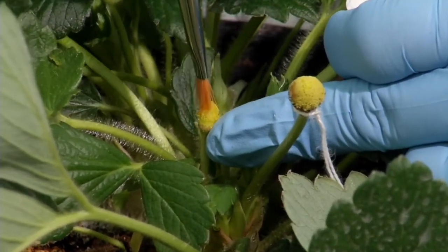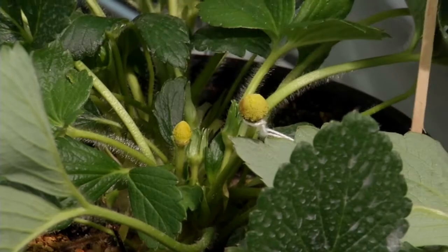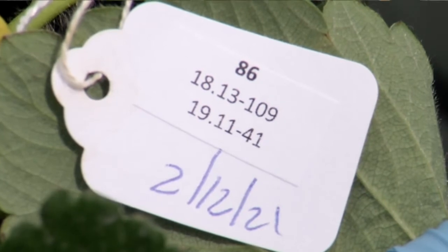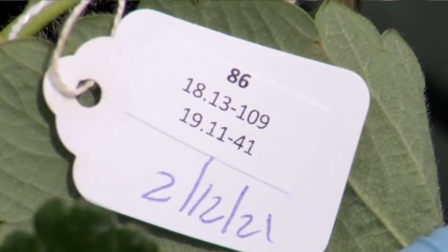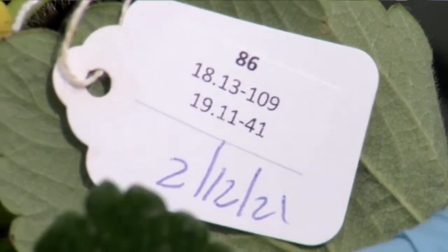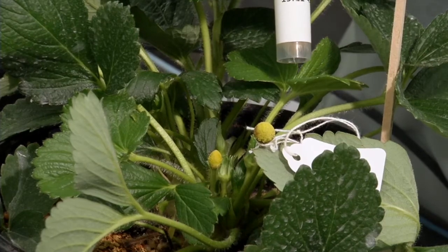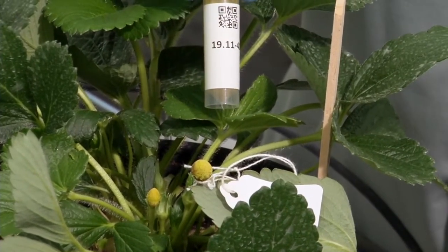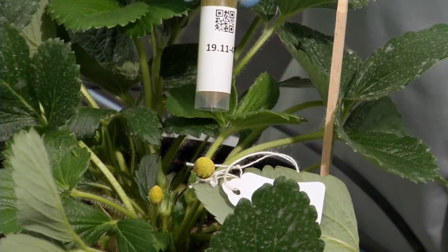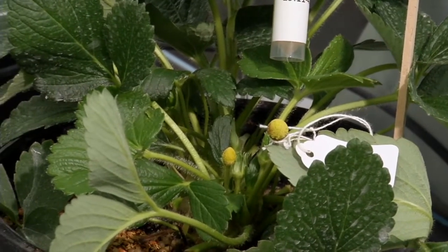Once we're confident we've covered all of the pistils, we tag the flower. The tag lists the cross number — in this example, cross 86. The female plant being pollinated is 1813109, and the male pollen was 191141. This particular pollination was made on February 12th, 2021. The female is always listed first on the tag, so that when the fruit is mature and we harvest it with the seeds, we can properly assign them to each cross.